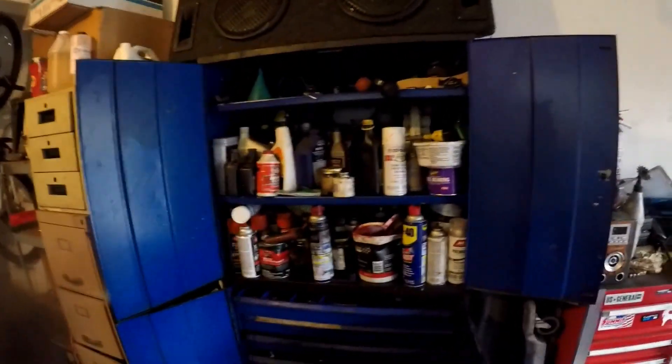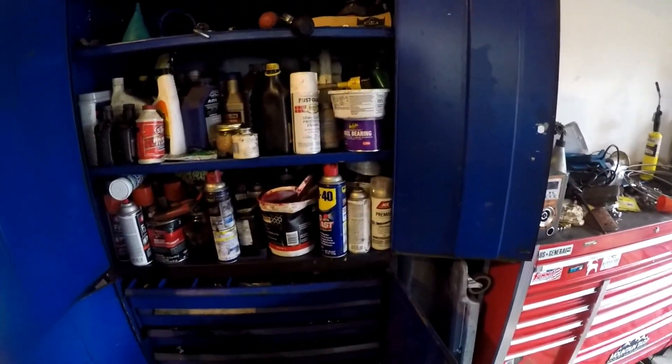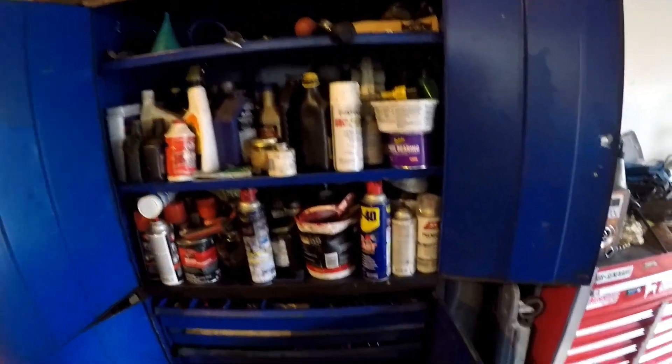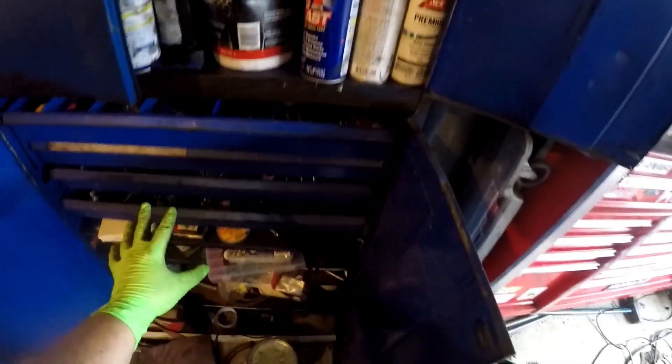I might as well show you all my stuff over here too. I got the chemicals — paint, grease, oil mix, all that type of stuff. Under here I got fasteners and other miscellaneous stuff. And then in this filing cabinet over here I got more miscellaneous stuff I don't use a whole lot — gloves, bench grinder, welding and soldering stuff.